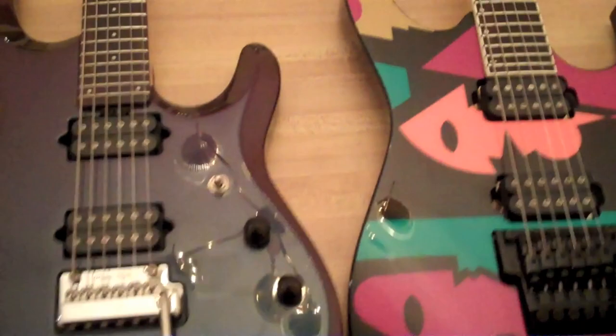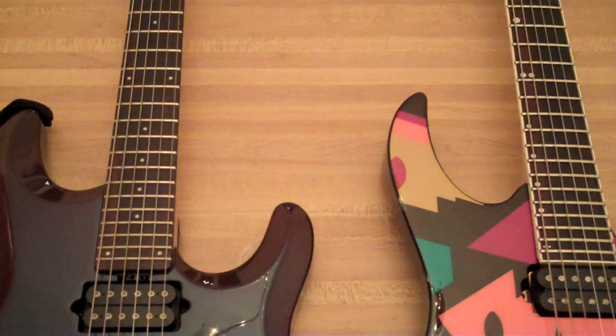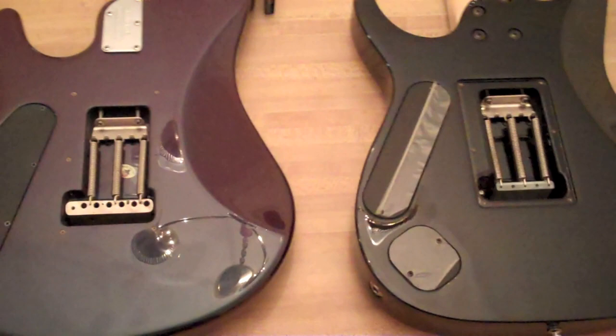As far as body woods are concerned, we're dealing with the same ones — JP6 basswood body, basswood body in the JPM 100 P2, rosewood fretboards on both. There's binding on this one, not on this one. And we have maple necks on both. Why don't we flip these over and check out the back.